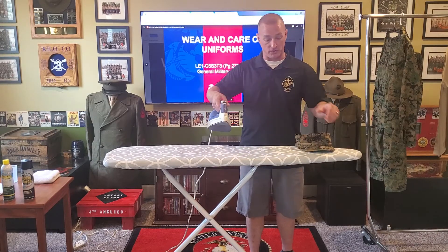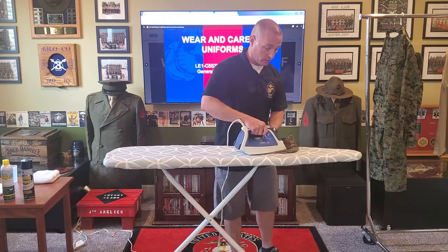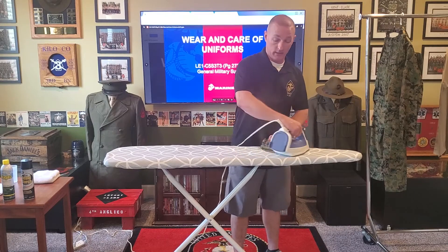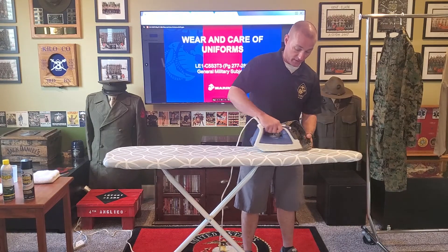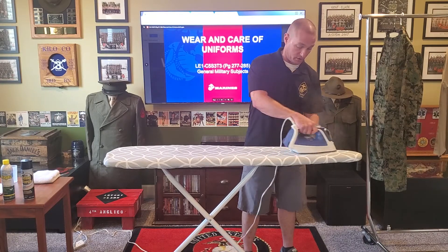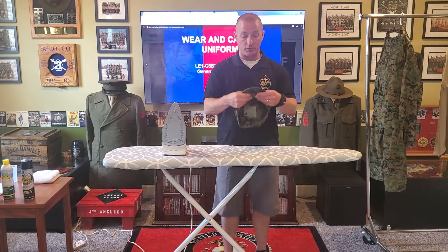The steam icon means steam on; the steam with the X means no steam. You're going to start to see it coming out. All I'm going to do is iron my bill flat — it's going to get wet because that steam is going to penetrate through the bill. Once I've got it ironed flat, going all the way up to the corners, I'm going to leave it alone. I'm not going to dry that bill just yet, so once I've got it loose I can work with it a little bit more.